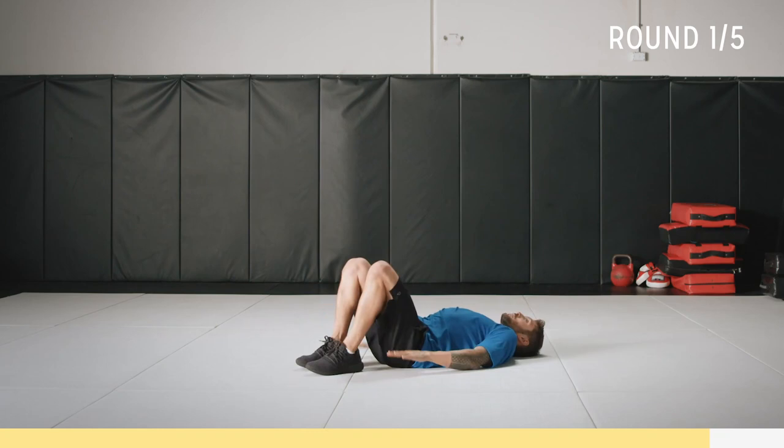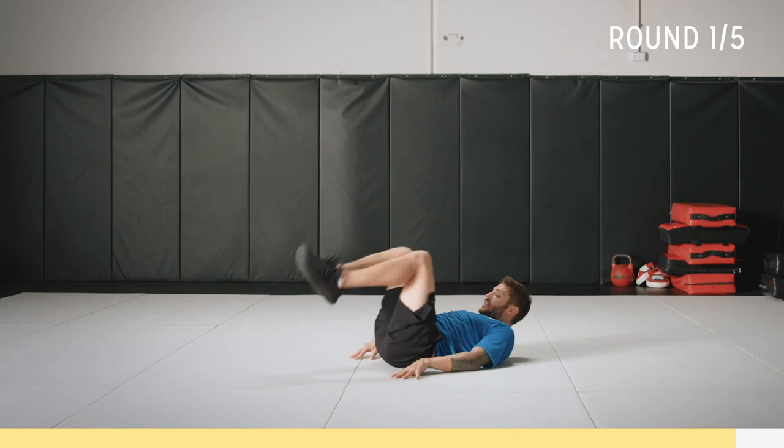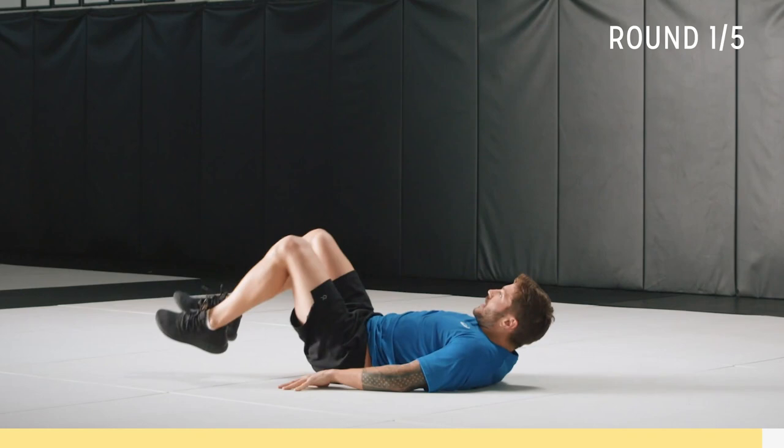Last round. Hands by your side, rotate up. Control your legs and really concentrate on contracting that core. Breathe. Try and pause up there for a second if you can — feel the burn. It's really going to challenge yourself. Five.